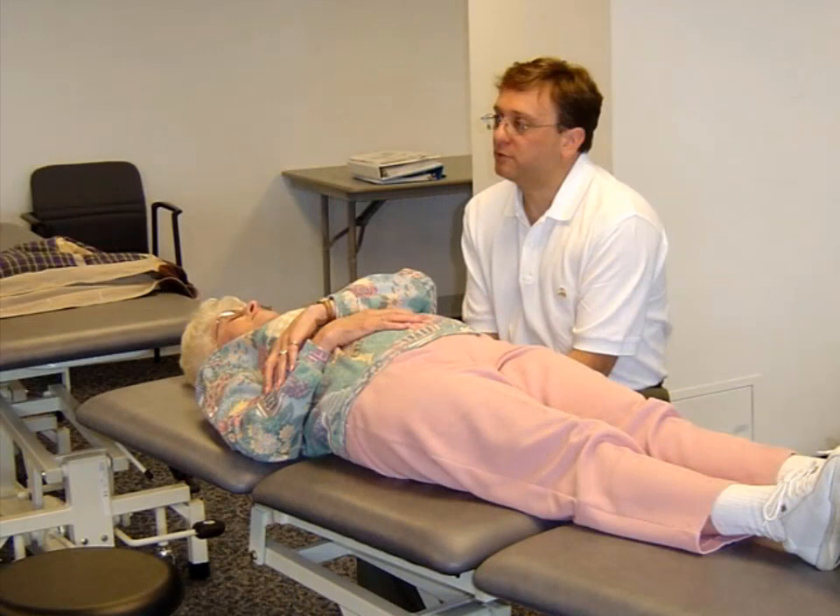After a structural examination that evaluates and diagnoses the somatic dysfunctions of at least the musculoskeletal structures of the head, neck, and trunk,